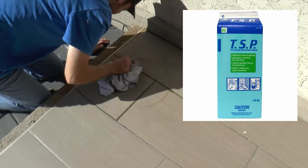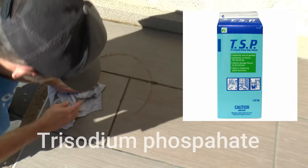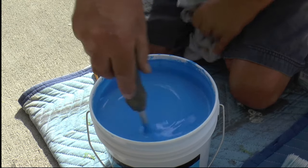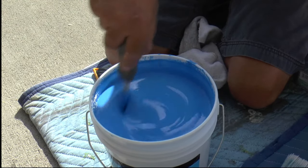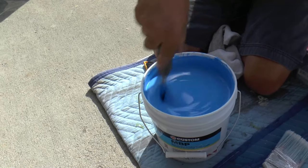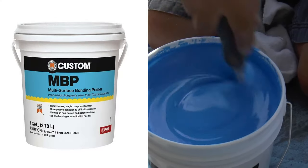We used a product called TSP — trisodium phosphate — which is great for removing any wax or grease that may be on your tile. It's the perfect product to use prior to the application of our next product, which will create the perfect bonding surface for the new tile adhesive. That product is called Multi Bond Primer.